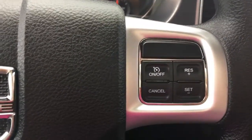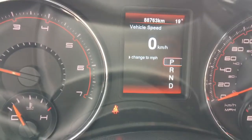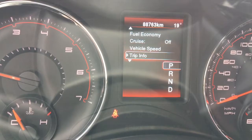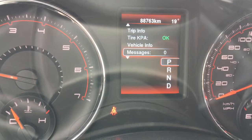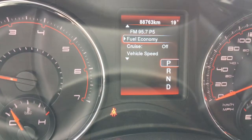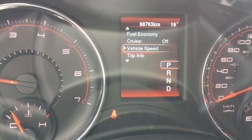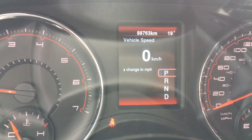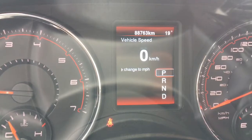On the steering wheel itself we have our cruise control options as well as our adjuster so we can go through our screens — fuel economy, trip speed, trip info, vehicle info, messages, turn menu off, fuel economy, cruise control, and we'll go back to vehicle speed. It's currently sitting at 88,763 kilometers, so if you want to make sure that you're fully covered, speak to your financial advisor about purchasing any extended warranties.